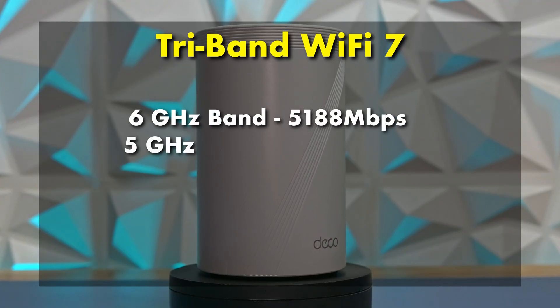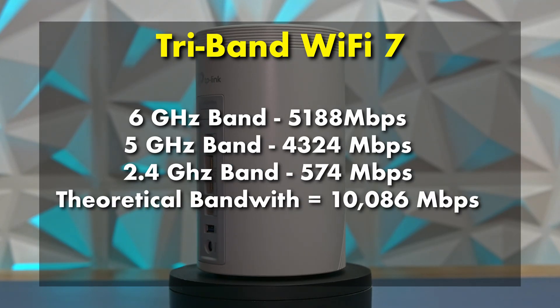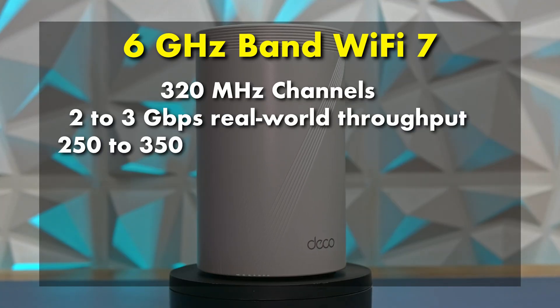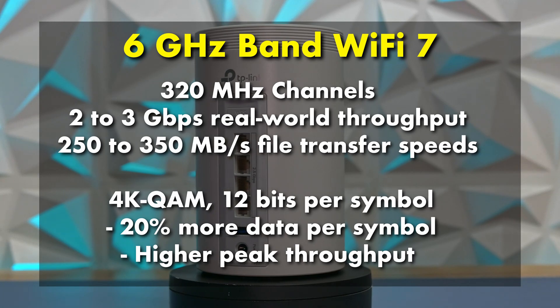The Deco BE1000 is a tri-band Wi-Fi 7 mesh system, and on paper the numbers sound massive — up to 10,000 megabits per second of total wireless bandwidth — but let's break that down into something that actually matters. You've got three separate wireless LANs: a 6 GHz band, a 5 GHz band, and a legacy 2.4 GHz band. The 6 GHz band is where the Wi-Fi 7 magic happens — it supports ultra-wide 320 MHz channels and 4K QAM modulation, meaning blazing fast multi-gigabit speeds for supported devices at close and medium range, including newer phones, laptops, and desktops.